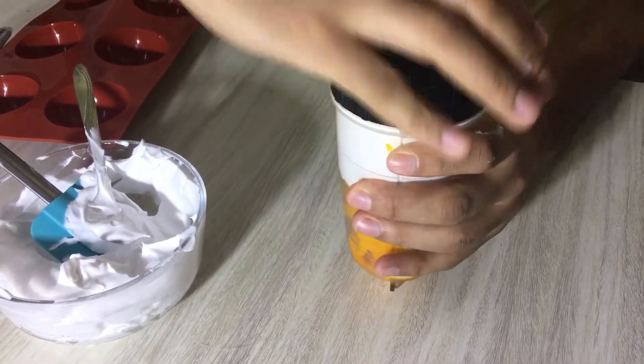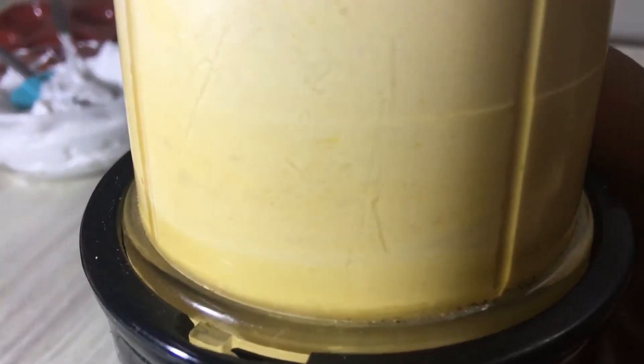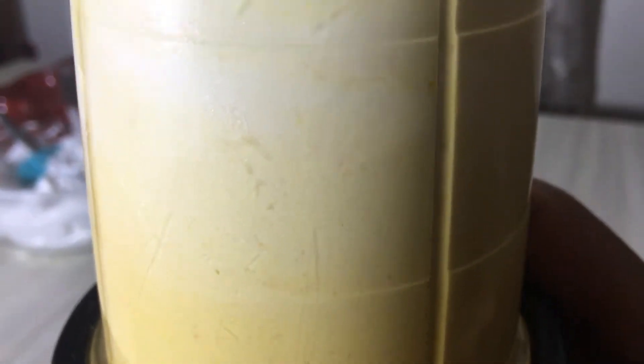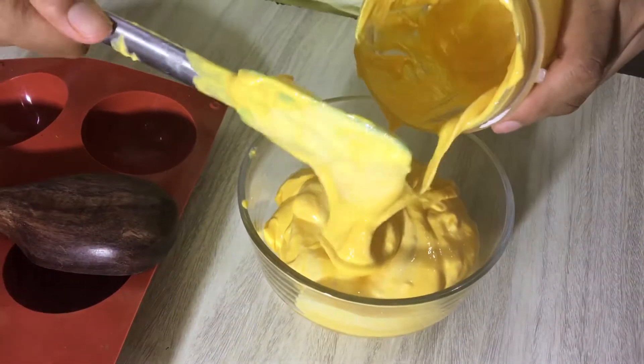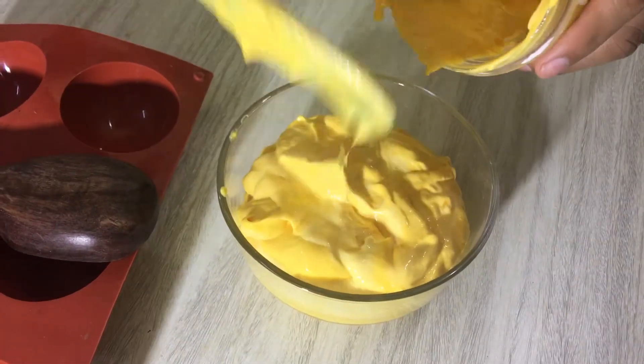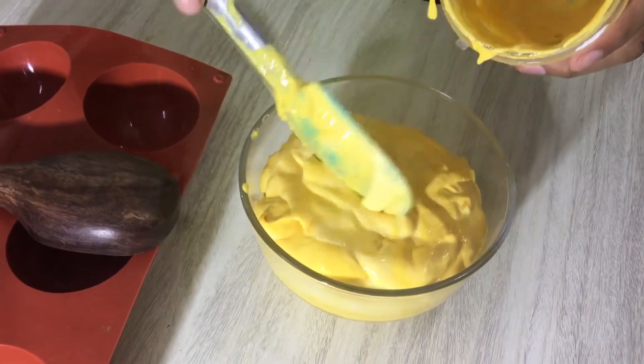I don't need to blend it completely smooth. I want little bits of mango chunks in my mango ice cream for a natural, yummy mango flavor. So I will blend it just enough to keep some texture.